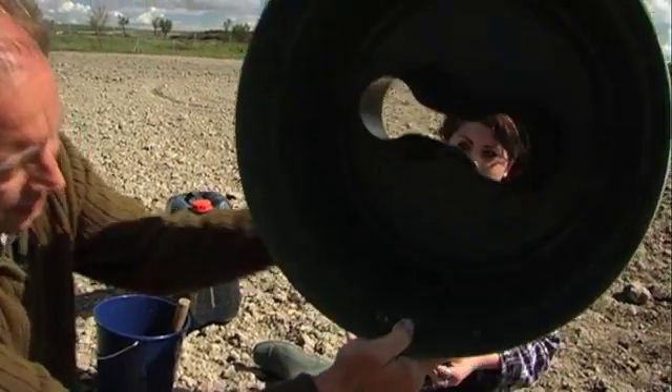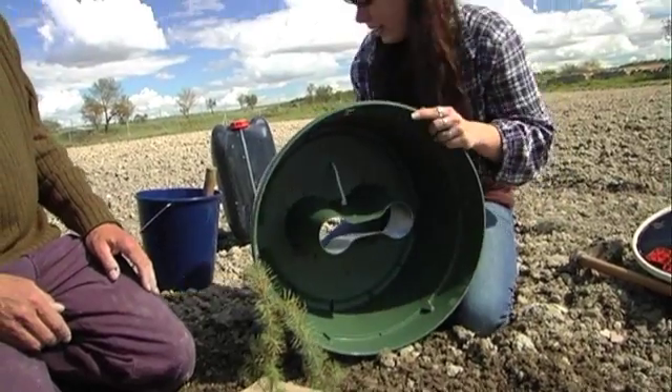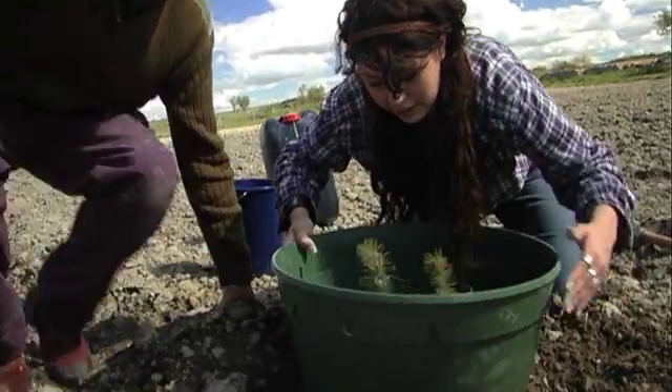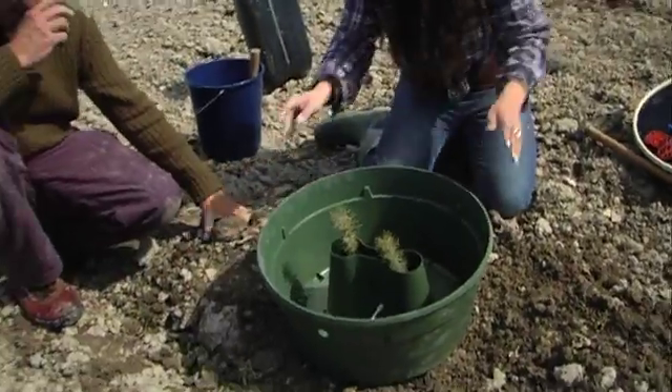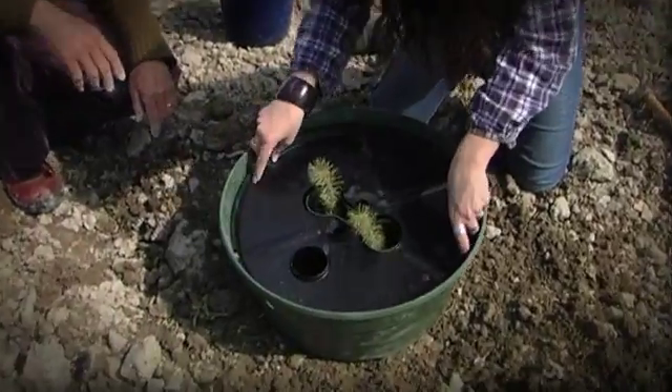If you look in the bottom there's a small hole, and we put a wick in that small hole — like that, perfect. And the plate keeps the water in the box so that it cannot evaporate anymore.